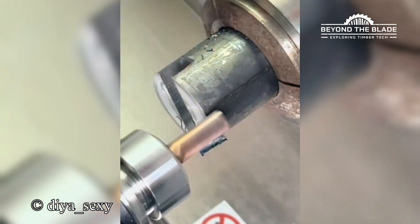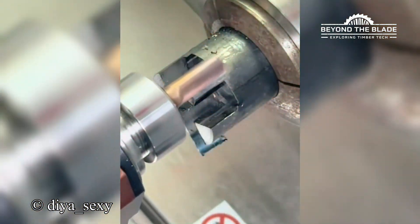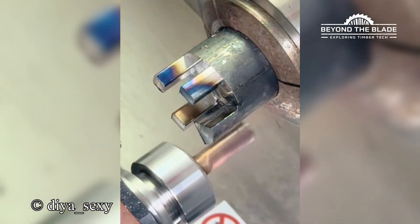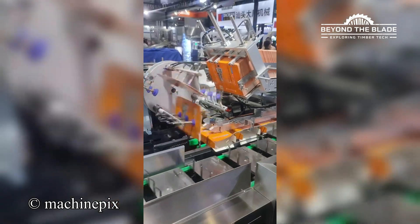Because even metal needs a little trim now and then. Almost like it's putting on a show.